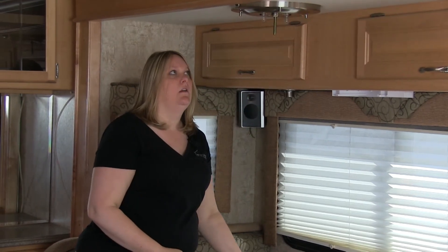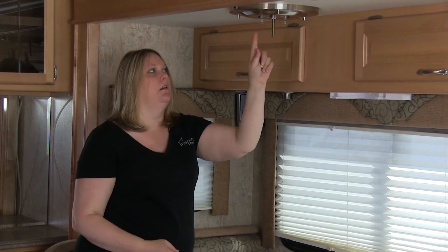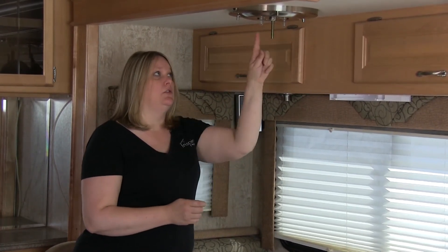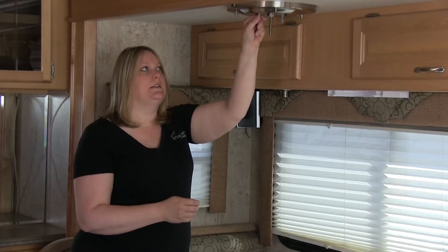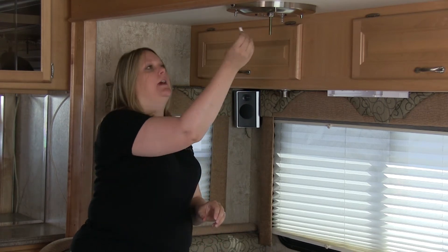For purposes today, this fixture typically has four light bulbs, but we're going to show you with just two light bulbs. Incandescents get extremely hot if they're left on, even for a short amount of time.